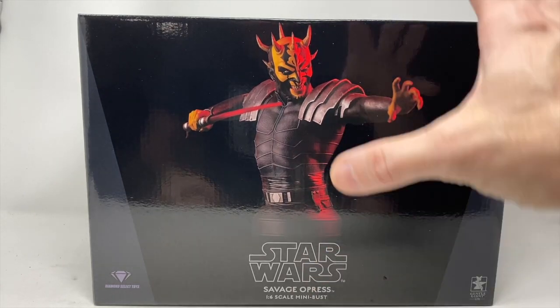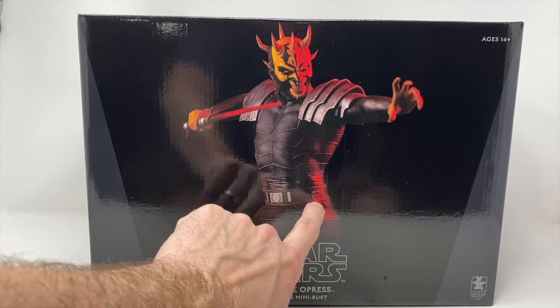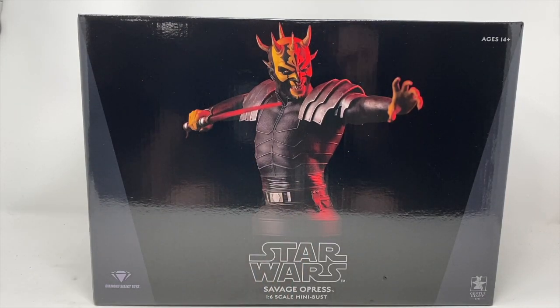So we're going to open him up and see how he looks. We'll do some size comparisons. I just noticed this little lightsaber hook right here for him to hook on his belt — that's pretty cool. Let's see how good he looks in person. He was originally voiced by Clancy Brown, a Star Wars regular that it became.